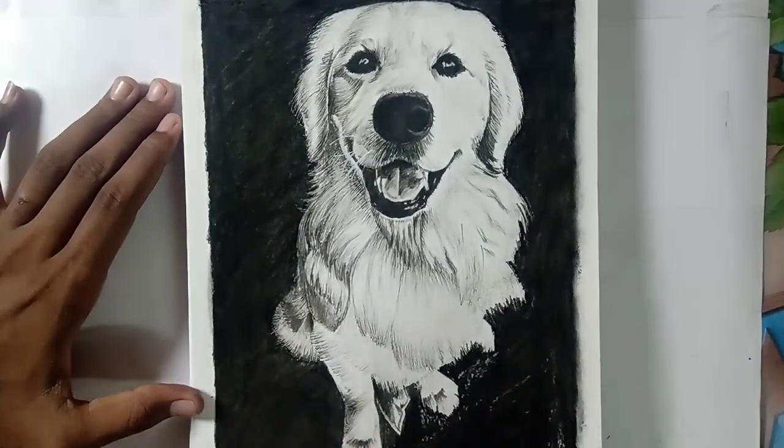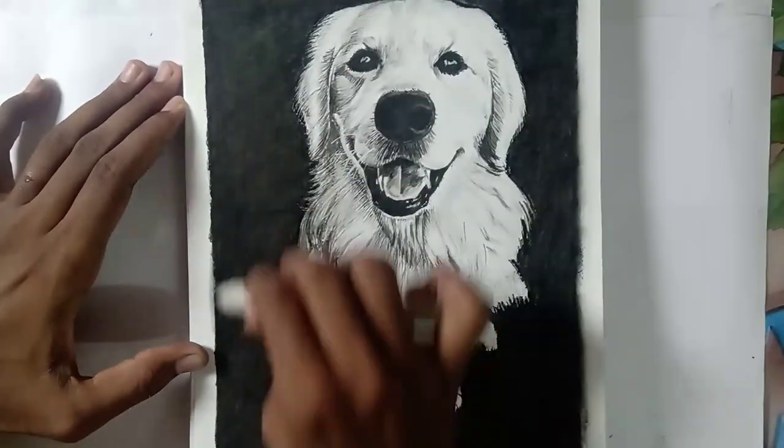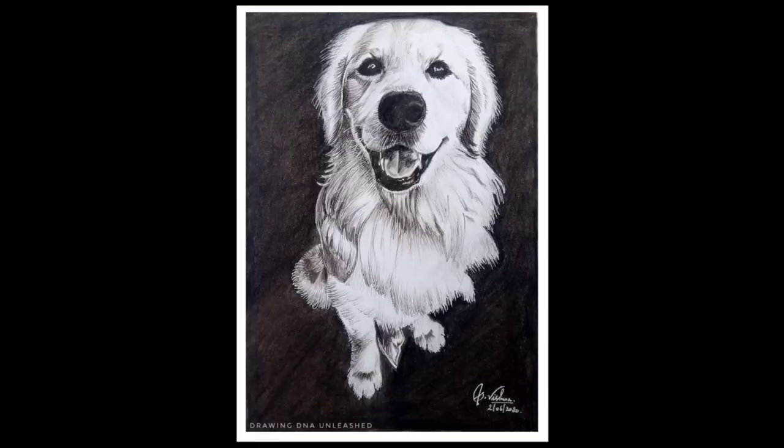Here we go — I am going to complete this drawing and it looks so beautiful to me. If you like this video, please give a thumbs up and support me by subscribing to this channel and turning on the post notifications.